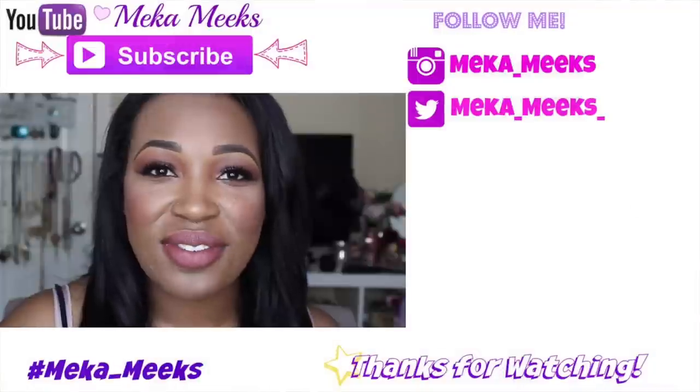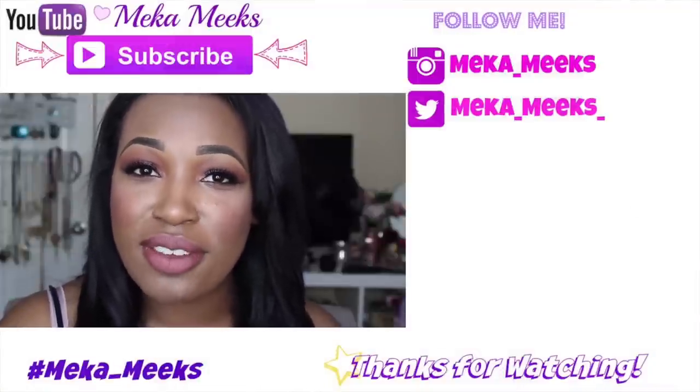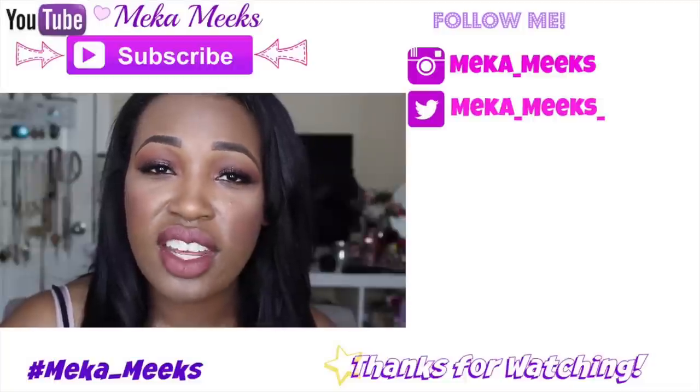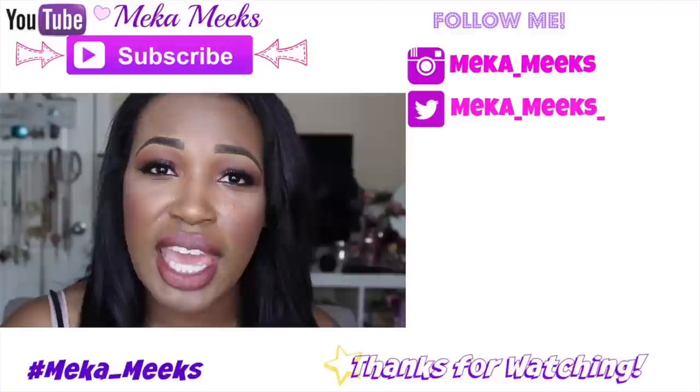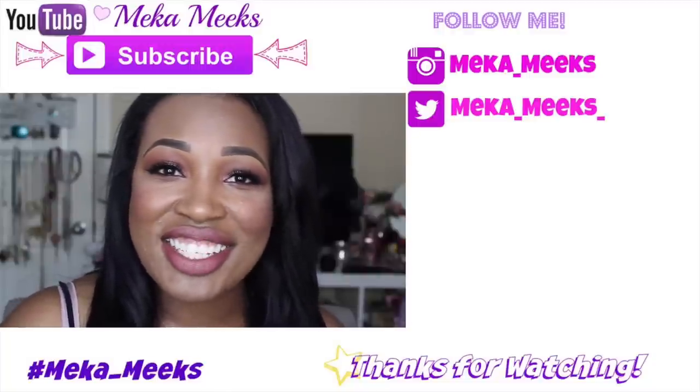Alright you guys, so that is it for today's tutorial. I hope you guys enjoyed — give it a thumbs up if you did. Make sure you subscribe before you go so that you know when I upload videos. Also follow me on my social media because I am very active with you guys there. And until next time, I'll see you in my next video. Bye guys.